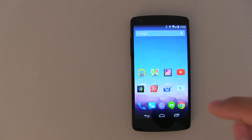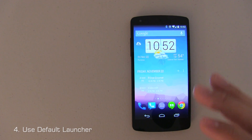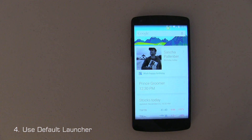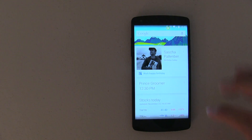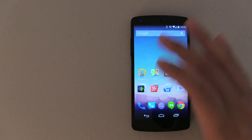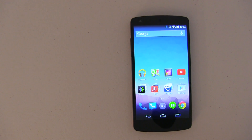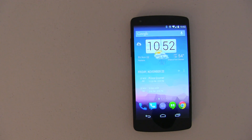For the next battery saving tip, I recommend using the default launcher. I'm using the Google Edition launcher — it works really well. As you can see, it's a really nice launcher. If you use something like Nova or any other launcher, it's going to use up a little bit more resources. It may only be 1 or 2% more, but that's still extra juice you can get by using the default launcher.